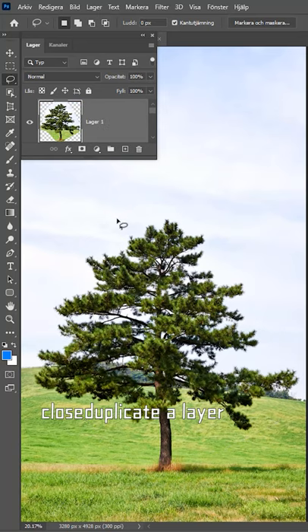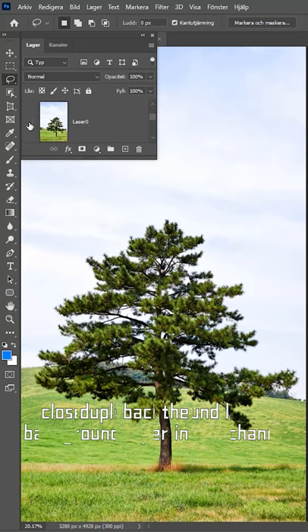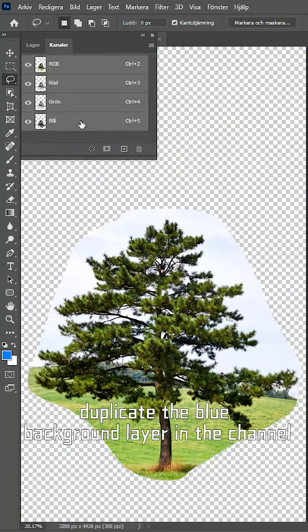Duplicate a layer. Choose the background layer. Duplicate the blue background layer in the channel.